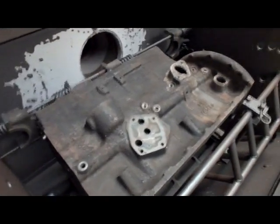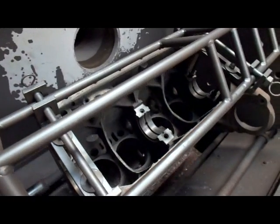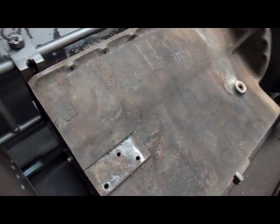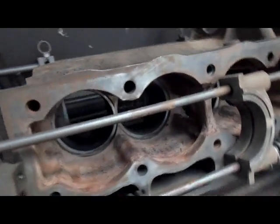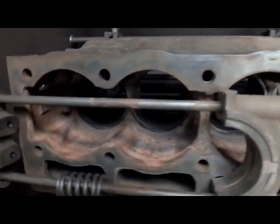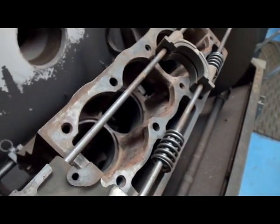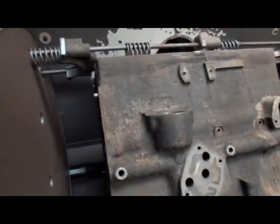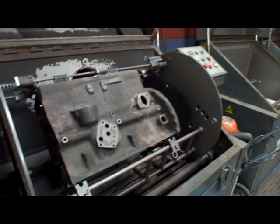Our block is through the toaster oven here, and as you can see things have dried out real well. You can kind of see how the calcification has all turned a different color. Now that it's been heated up, you can actually see it starting to flake off in there, which means it should come off pretty well on the blast. Same thing over here — it's just a bunch of hash. We'll go ahead and put it in the blaster and then we'll come back to it.